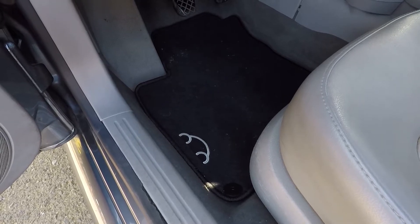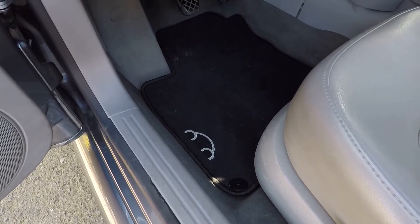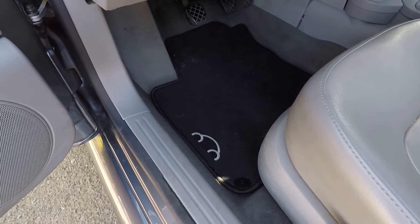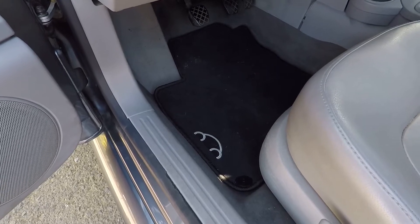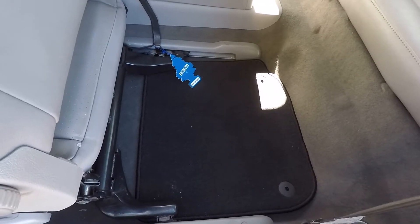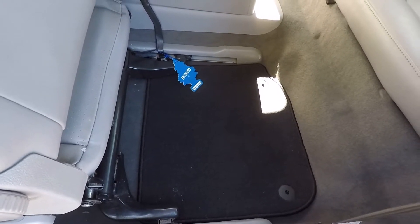Specifically, these are the Mojo mats, carpeted mats in anthracite — otherwise known as black — that you can purchase right from the Volkswagen website. These mats fit every Volkswagen New Beetle from 1998 to 2010, and every convertible Volkswagen New Beetle from 2003 to 2010. I'll make sure to put the part number in the description below.